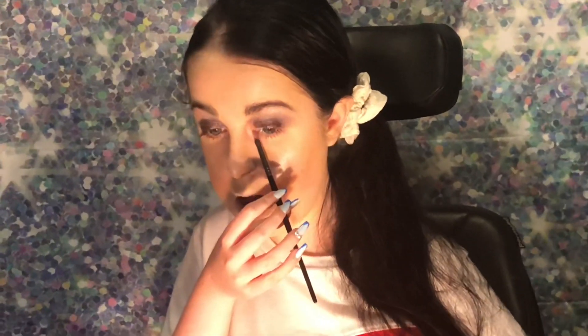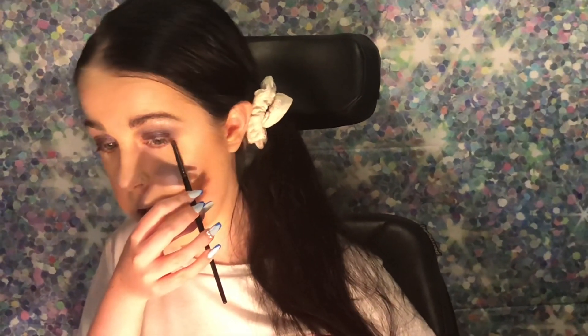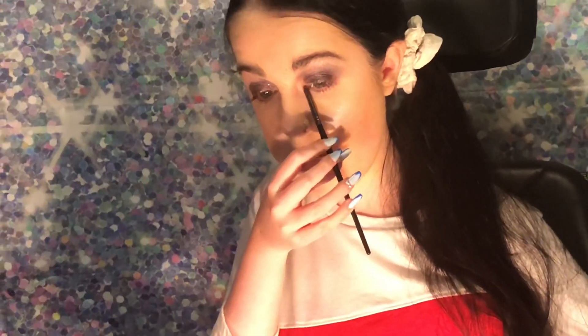Now I'm going in to do my under-eye so it matches the upper lid. I'm taking the same purple to smoke out right below my waterline, starting with the light purple. Then I go in with the dark purple and blend the two together underneath the eye.